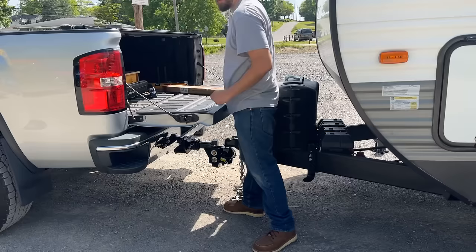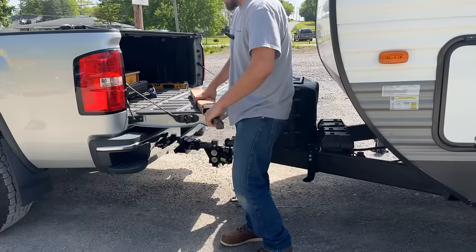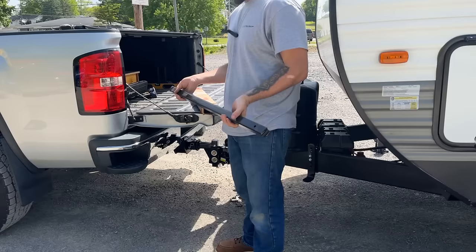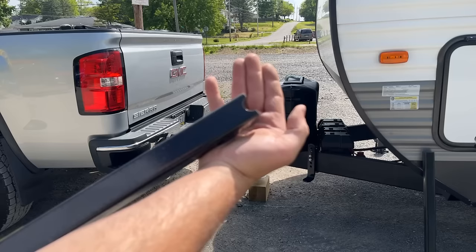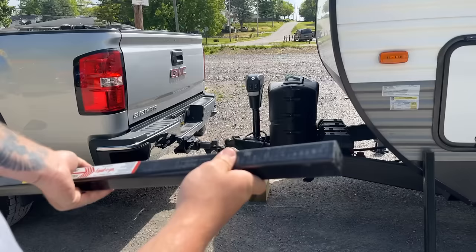Now that we have the before and after measurements, the next thing it calls for is to install the spring arms and get those measurements, so we can find our sweet spot and know if and how we need to adjust things. These spring arms are ridiculously heavy — probably an inch and a quarter solid steel, and each one is probably 25 pounds. This is a quality kit — it's good stuff. One end has a notch taken out to fit around the hardware inside the hitch, and the other end is square.